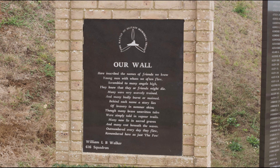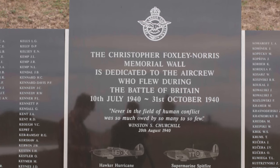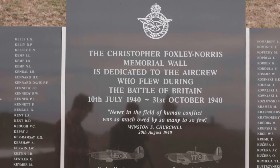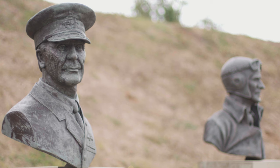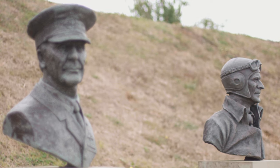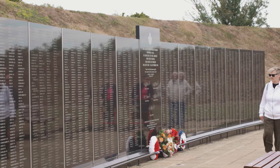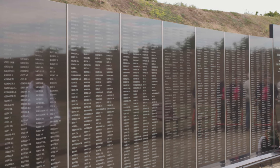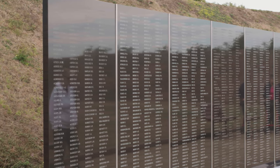The Christopher Foxley-Norris memorial wall is named in tribute to the late Air Chief Marshal Sir Christopher Foxley-Norris, a Hurricane fighter pilot in 1940. He was the first president of the Battle of Britain Memorial Trust and together with Lady Foxley-Norris provided the funds that allowed the wall to go ahead. The names are listed in alphabetical order without rank or decoration, highlighting the fact that every one of the few contributed to the RAF's victory.